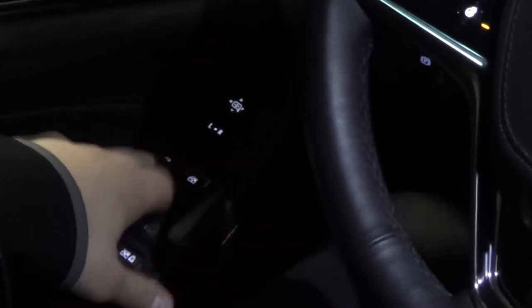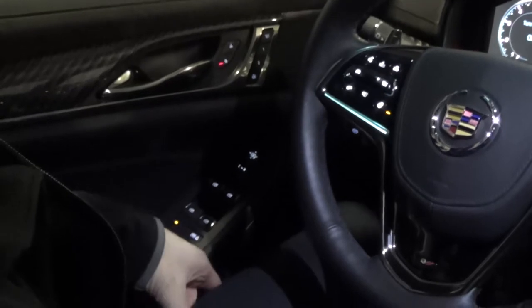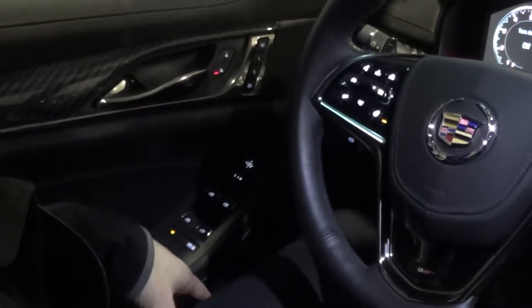Your windows are fully automatic as you go down and back up. You've got all four of them there, and the bottom one here is for your child window locks, just in case you don't have anyone trying to jump out the back window while you're going down the road.